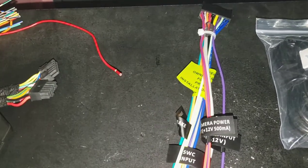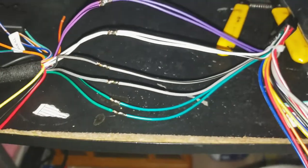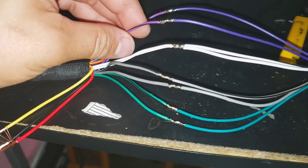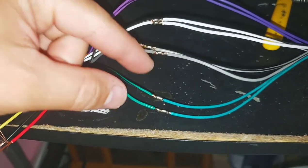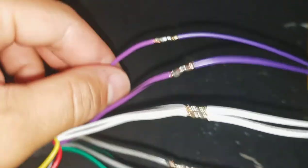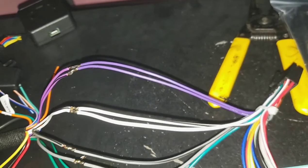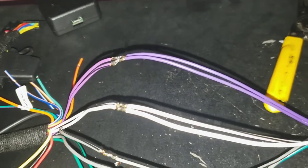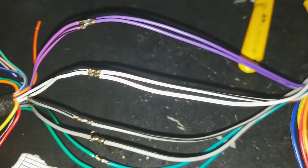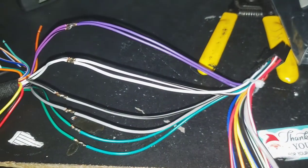I went ahead and started the soldering process — I always start off with the speakers. You've got the white, gray, green, and purple — these are all your speaker signals. The positive is the solid colors and the one with the stripe is negative, so just match them up. Just be careful because the harness wires can have similar colors — like the green and the red-green — so double-check everything to make sure you're not hooking up the wrong wires.